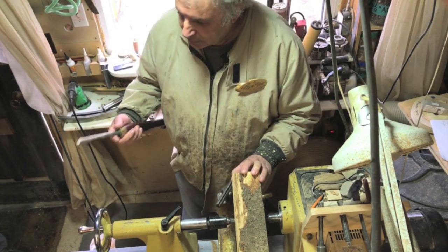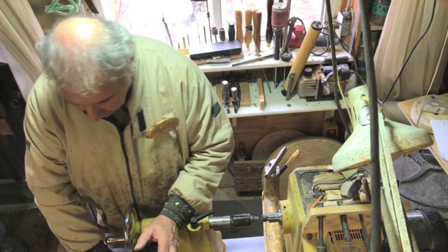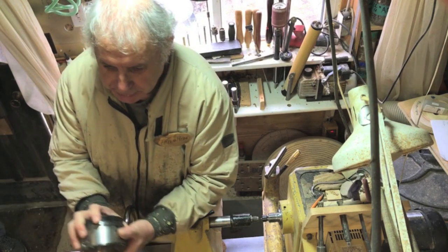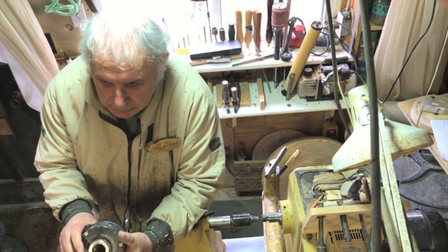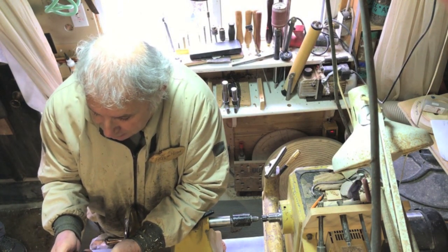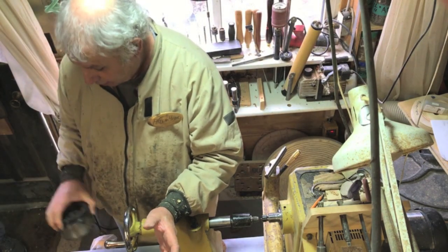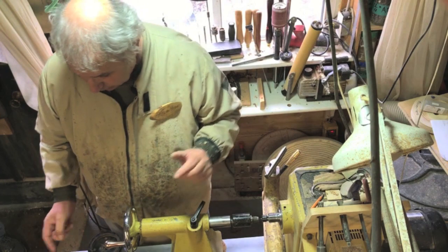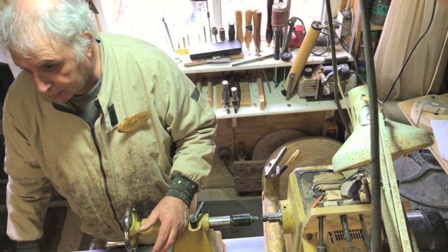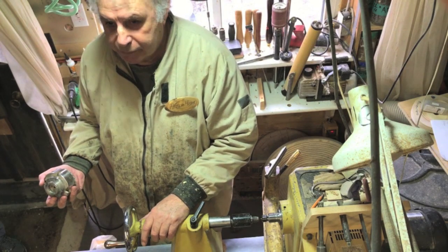Let's move on to chucks. This is an Axminster Evolution, which is the last development of their chuck. It's the same size as a one-way stronghold — it's not a bad chuck, it works, it's probably as good as a stronghold. I've got all sorts of different jaws for it. The one thing all these chucks have in common is they've all got dovetail jaws. I will not use those serrated jaws.